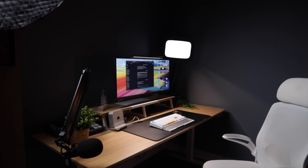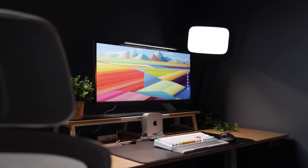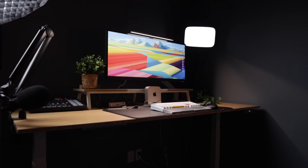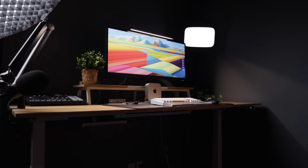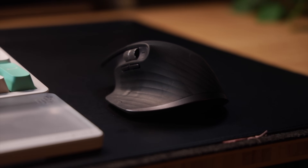Now we move on to the big one — the desk itself. This is the FlexiSpot E7 Pro, mine is the 60-by-24-inch version with white legs, and it's been perfect for my space. I've got this whole setup in the den of my condo, so having a desk base that's spacious without feeling overwhelming was key. It has dual motors, smooth height adjustment, and a digital pad with presets. Honestly I don't use the standing feature as much as I thought I would, but it's nice knowing it's there. The cable management system is solid — it really helps keep the clutter down and the setup looking clean.